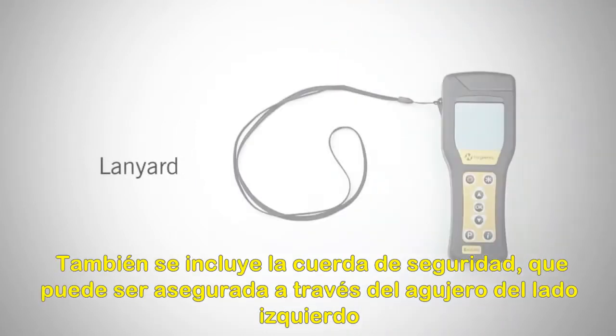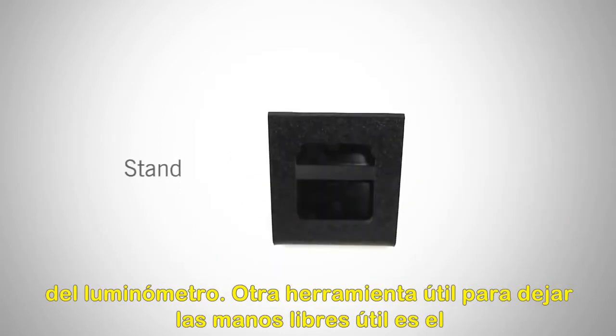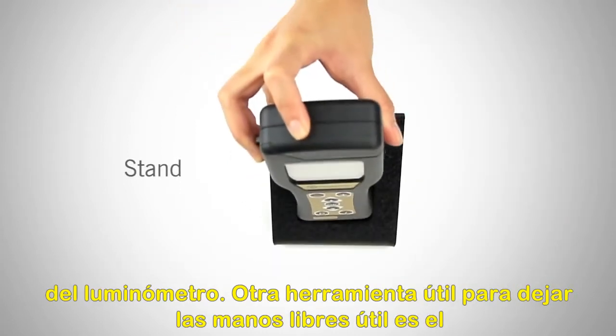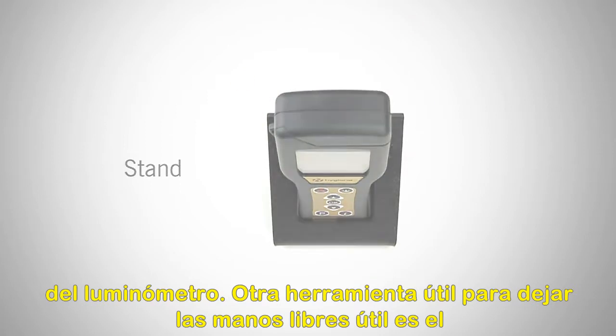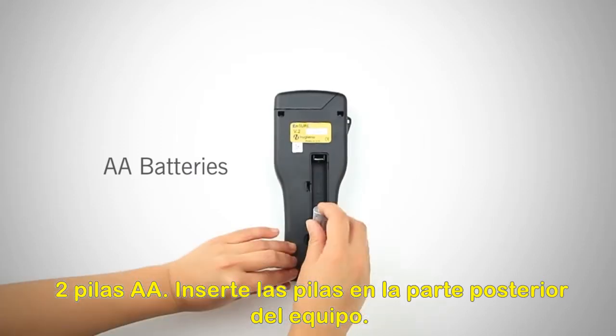Also included is the lanyard, which can be threaded through the hole on the left-hand side of the meter. Another helpful hands-free tool is the meter stand. Inside the carrying case, you will also find two AA batteries. Insert the batteries into the back of the meter.